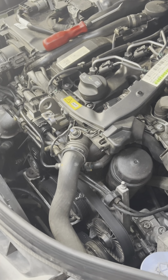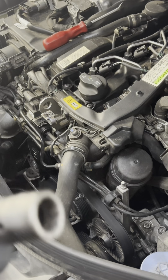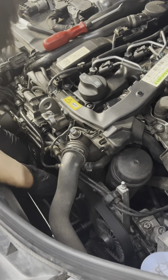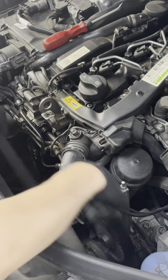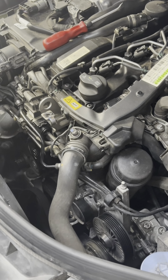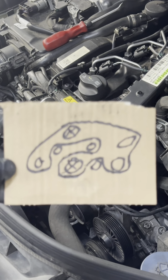To pull off the belt you will need something like this — it is a Cornwell 17 millimeter. Pull the belt off. We're not changing the belt so we just leave it hanging on that bracket right there.